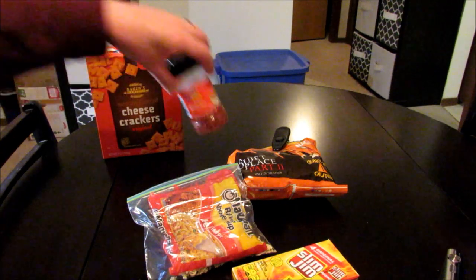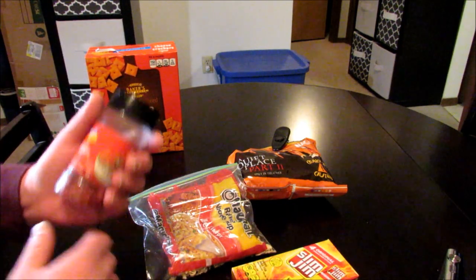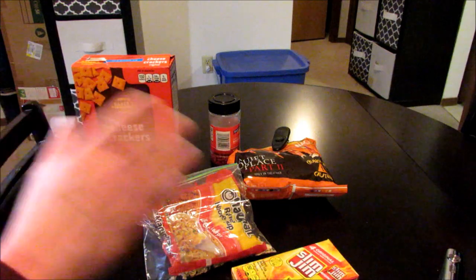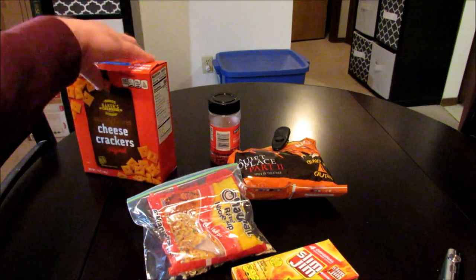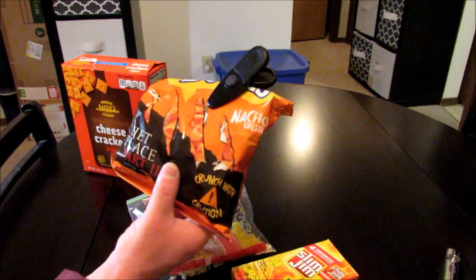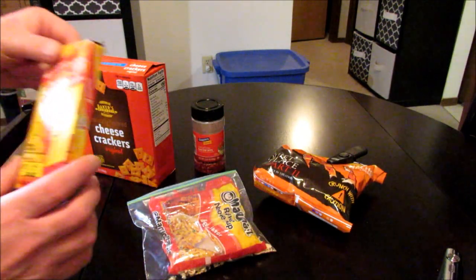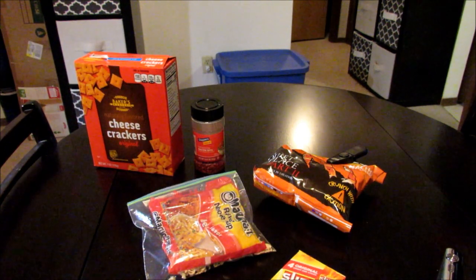I try to put something a little bit different in every one of these taste test videos to kind of make them stand out, and in this one I'm going to be doing bacon bits. I think everything's going to mix together really well. You're going to get some good cheese flavor from the knockoff Cheez-Its, good cheese flavor from the Bugles and a little bit of kick too — they have a little bit of spice. I like bacon bits, I think they're going to work out pretty well, and you'll get some good flavor from the Slim Jim too.